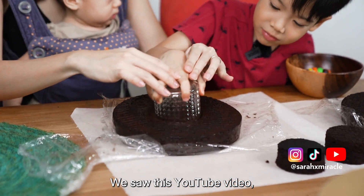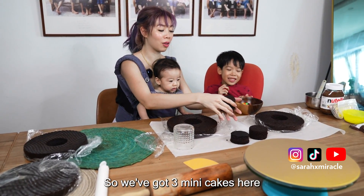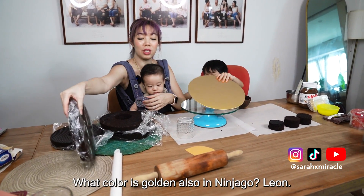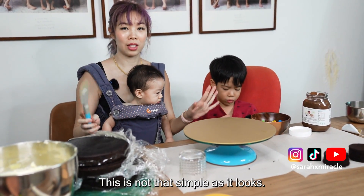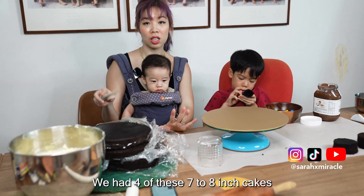We saw this YouTube video and I thought it was relatively easy. But nobody prepares you for the amount of prep that you have to do for this. So we've got three mini cakes here. Look at this cake stand — it's golden. This is not as simple as it looks. These were done one whole day before — it took quite a few hours. We had four of these seven-to-eight-inch cakes.